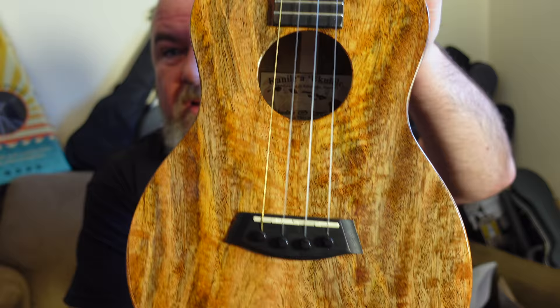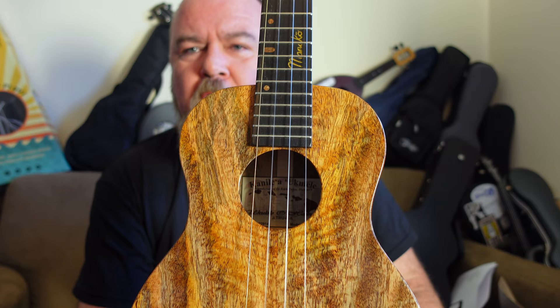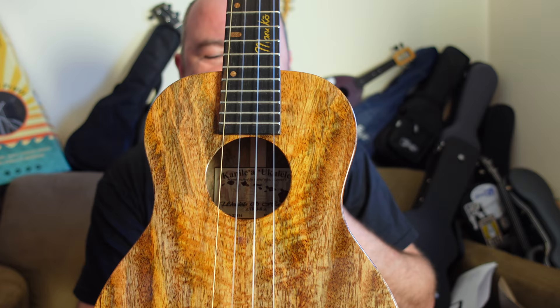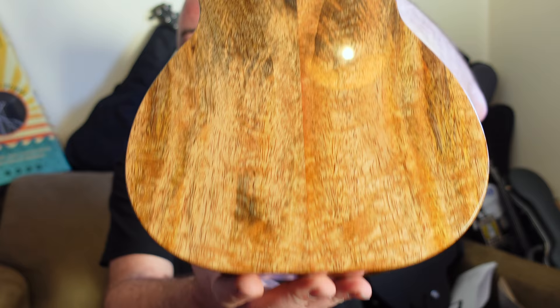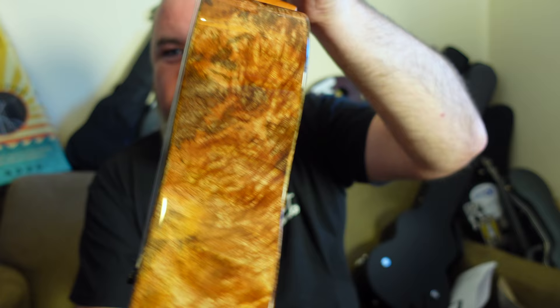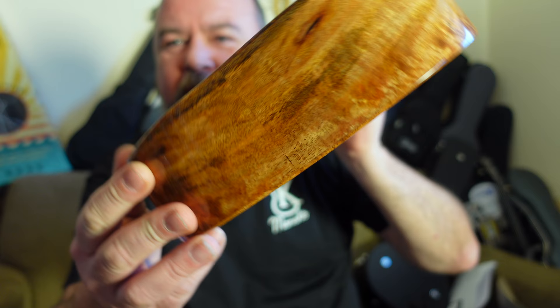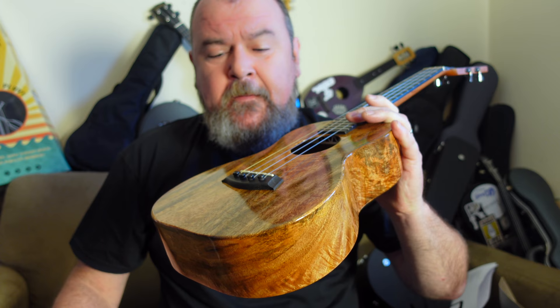Mango — curly mango to be precise — and that's what this is. Solid curly mango in the body: top, back and sides, two pieces on each. I sometimes moan about mango because it does have this darker wood grain effect and if it's not bookmatched properly they can look really off-balanced — dark on one side, clean on the other. This is Kanalea, so I didn't need to worry about that. They know how to put an instrument together and make it look nice. This is beautifully bookmatched — really nicely bookmatched top, back and sides. The sides are stunning; the curl in there is almost like burl walnut you'd see on the dashboard of an old vintage car. It's absolutely beautiful. All solid mahogany, traditional Kanalea body shape — stunning. I love this brand.